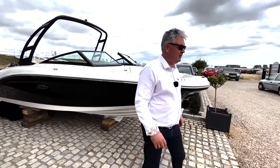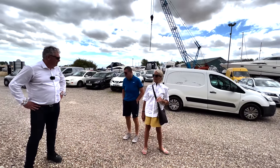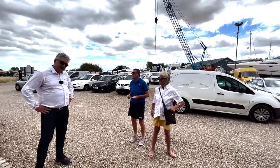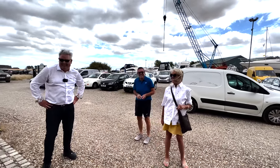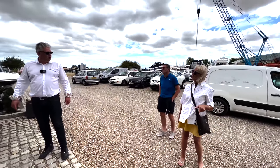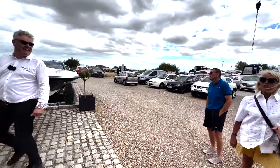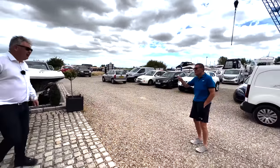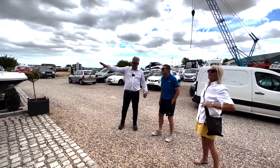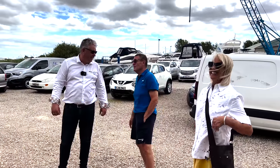A bystander asks about buying the boat. The presenter replies: it's only £75,000 - he can take a watch as deposit, or a scooter. The bystander says it's lovely. The presenter clarifies he's just doing a YouTube video on it. They chat about the canvas cover and the bystander jokes about living on it if the missus kicks him out.